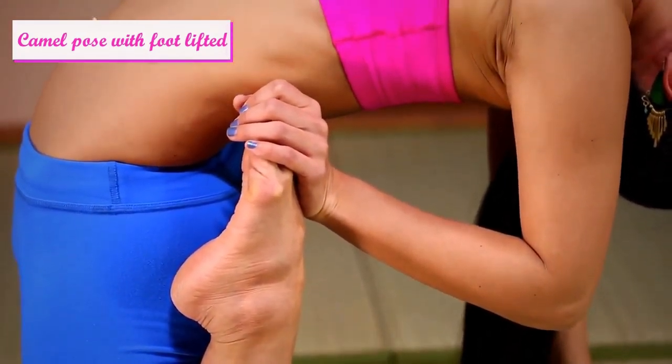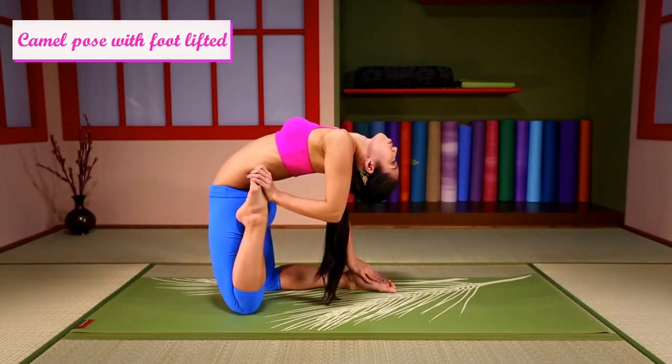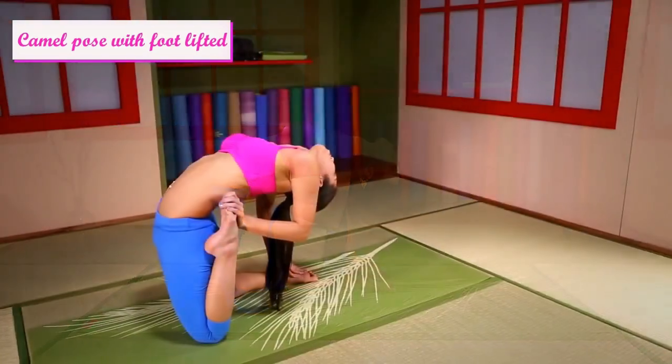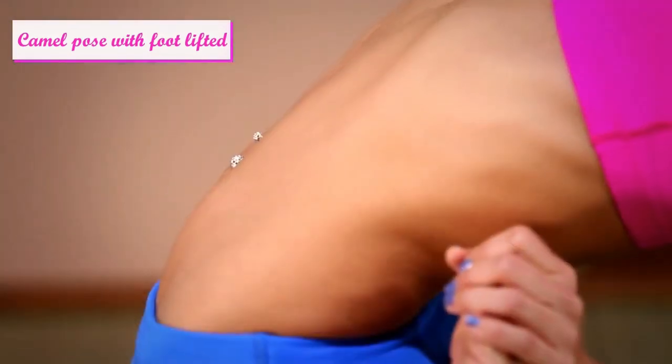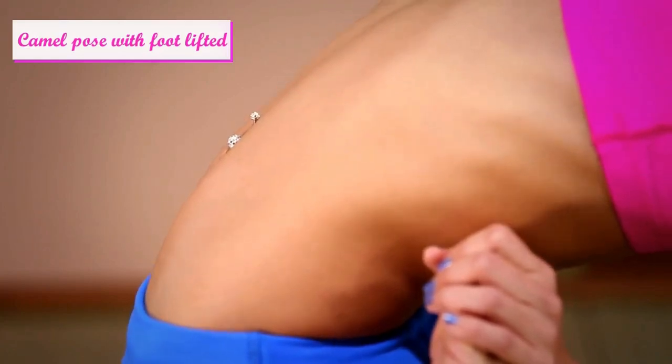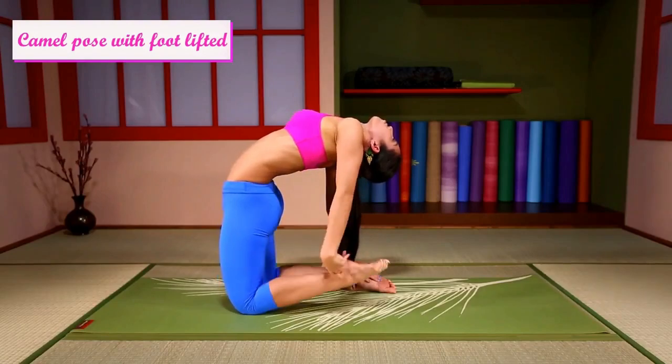Deepening your breathing. Open your heart. Exhale, and leg down.